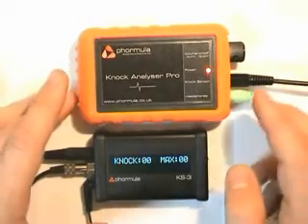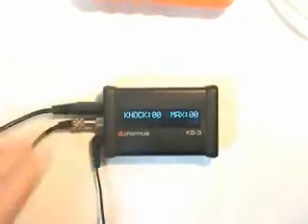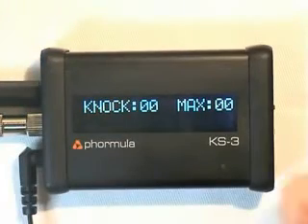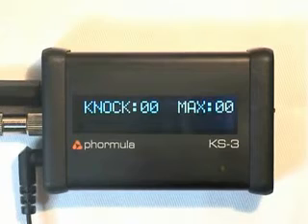I'm just going to make this a bit clearer to see — we'll move that out of the way and zoom in. The first thing I'm going to do is play a sample taken from a Nissan S13 with a CA-18 engine. We'll play the sample back to the KS3, which is basically the engine going through the complete rev range under load with no knock.